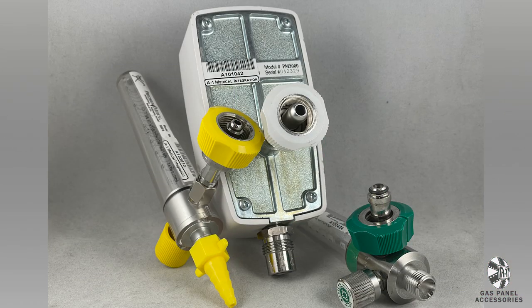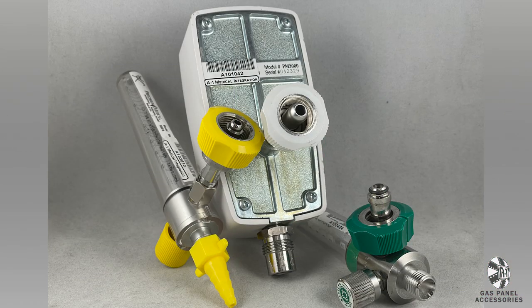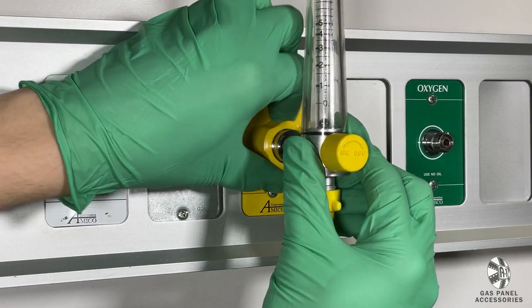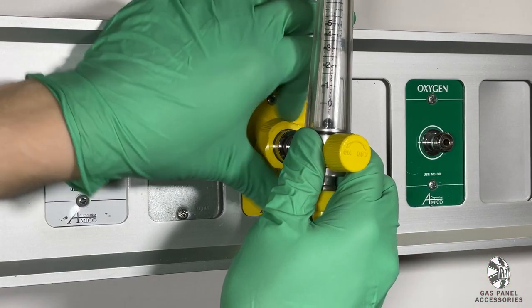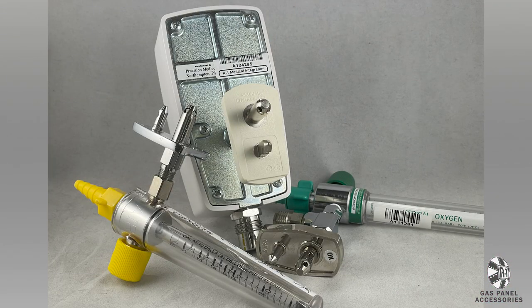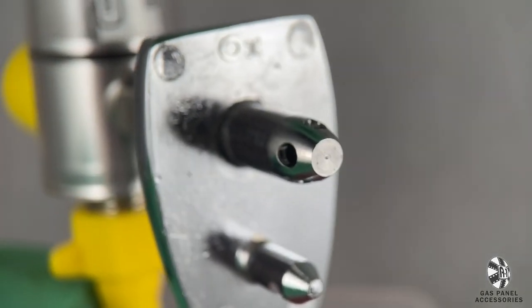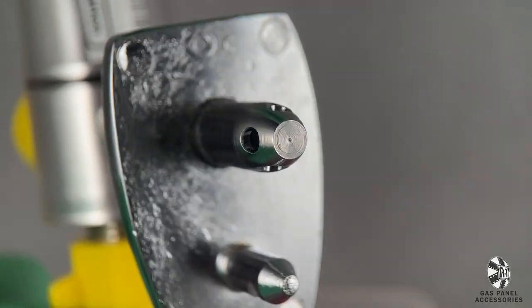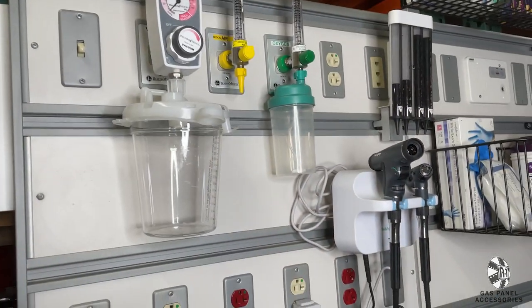An alternate type of regulator is the screw-in version. Push the unit into the outlet and screw clockwise to tighten it into place. Unscrew counterclockwise and pull out to remove. We even carry a third type of regulator, a variant on the click-in version. These are used very infrequently but are sometimes requested for use in ambulances and older gas panels.